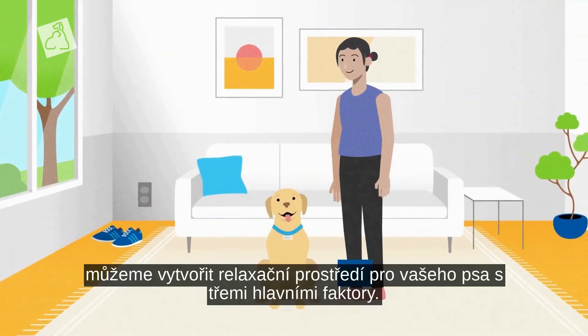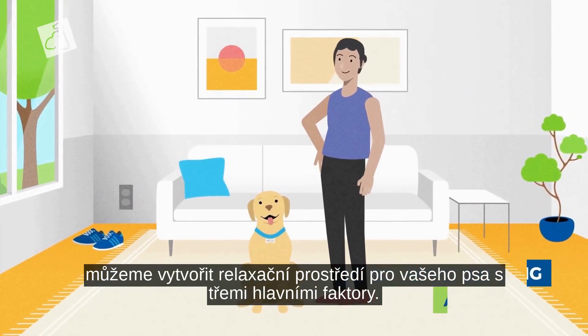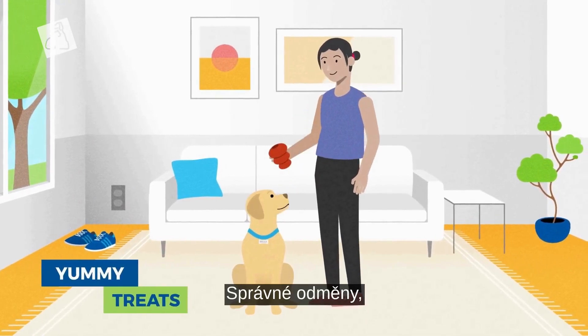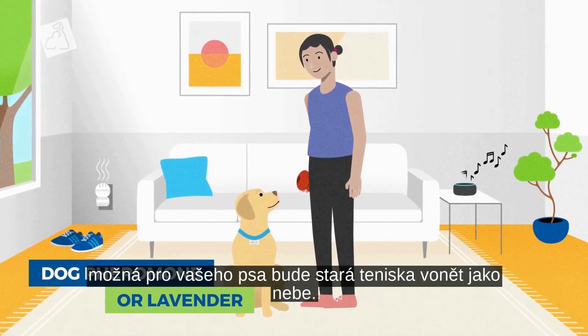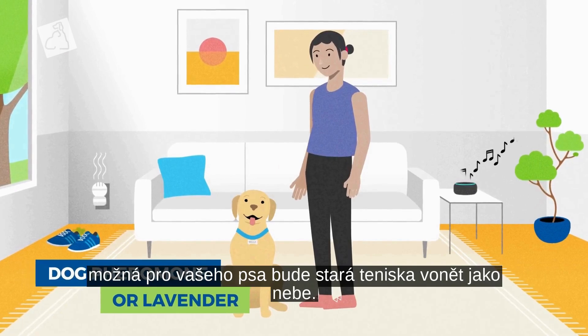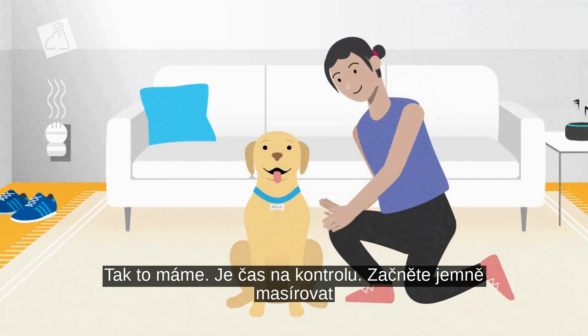Now that we're back home, we can create a relaxing ambiance for your dog with three main factors: the right rewards, the right sound, and the right odors. Or perhaps for your dog, an old tennis shoe smells like heaven. Now that we've got that all set, it's time to get checking.